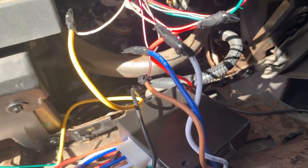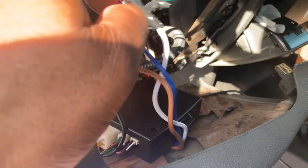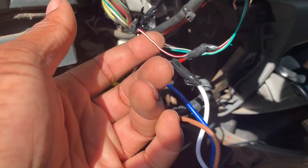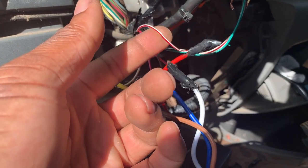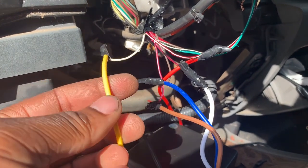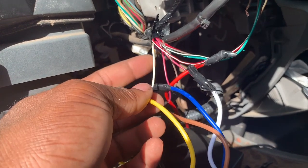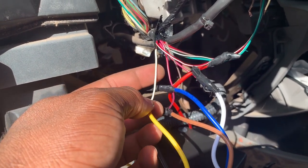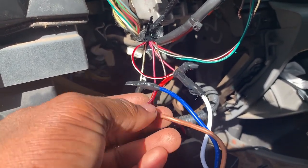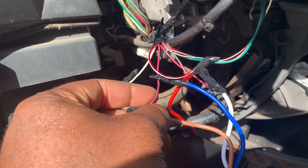Our red wire is going to our red and white of the vehicle — the red and white is the 12-volt constant wire. Our yellow from our push start is going to our starter wire, which is white on the vehicle. Brown, which is ignition two, is going to a pink and black wire from the vehicle.